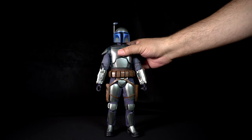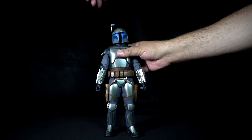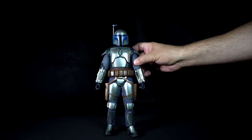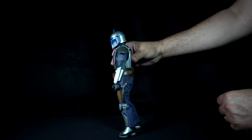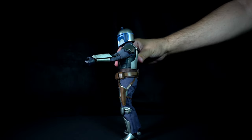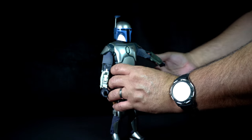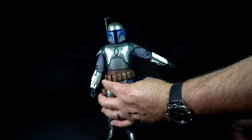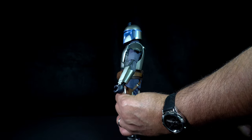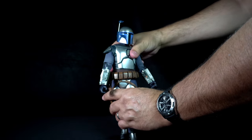Let's go over articulation for Django Fett, starting with the head scope. You can go a full 360 with the head, lean the head to the sides, and go up and down. His arm has very little shrug but has some swivel at the shoulder. The arm can be raised, go backwards, and extend outwards about 45 degrees. The figure's midsection can crunch forward and extend backwards. Because of the suit being sewn tightly around the waist and the belt, the figure has very little lean to the sides and very little twist.